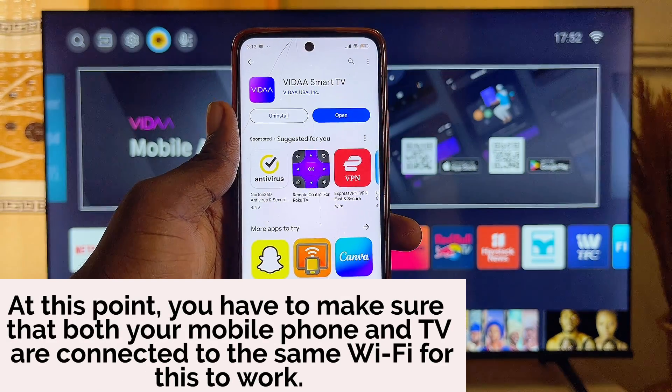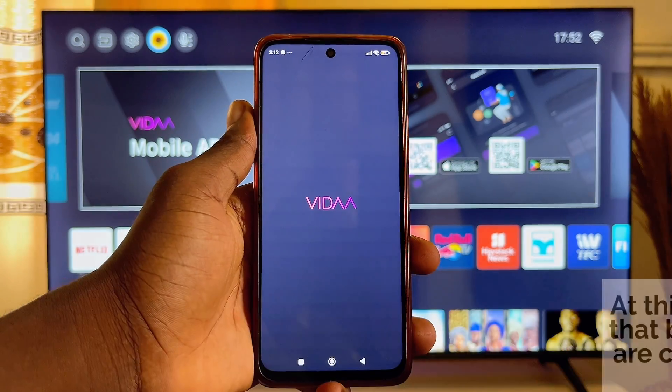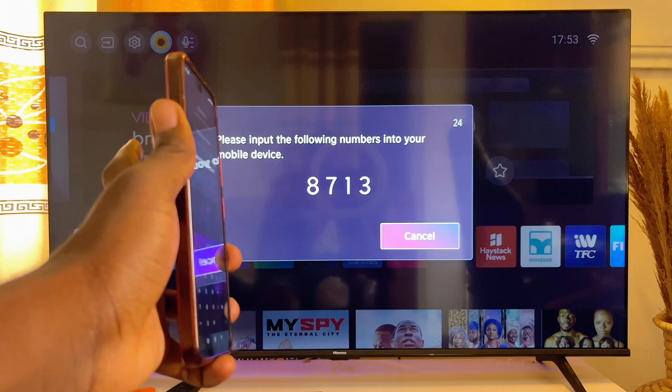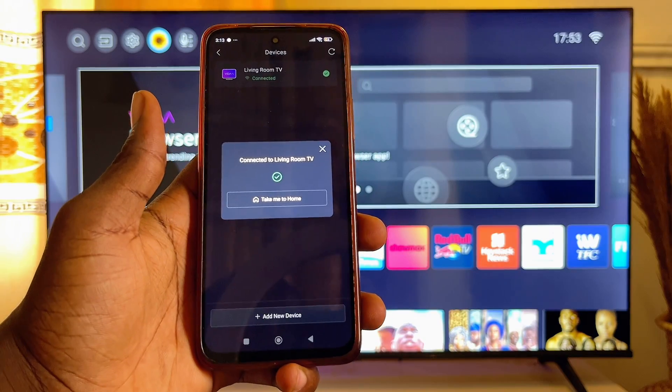Once the app is downloaded and installed on your mobile phone, go ahead and open it up. Now you want to enter the PIN that is being displayed on your TV into the Vida app. I'm just going to enter mine like so.